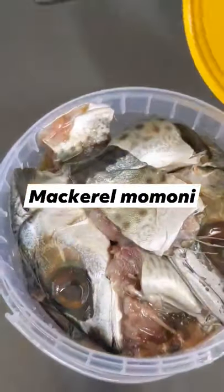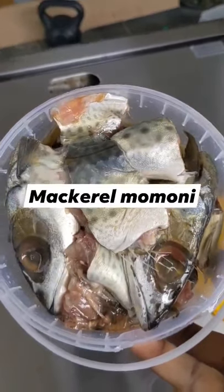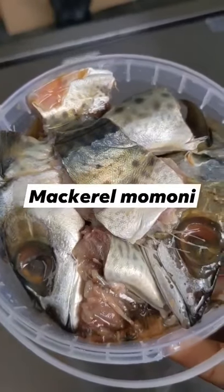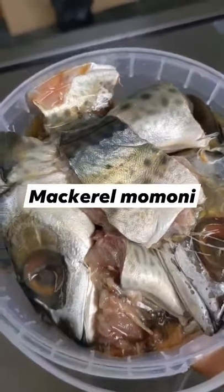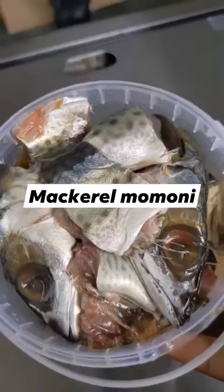Hello indulgers, here's some mackerel momoni — this is freshly made, I just chopped it up today. I found that the mackerel fish is far better to use than the one I used in the video. It's a softer fish and the results are great, so try it with mackerel and see how you find it.